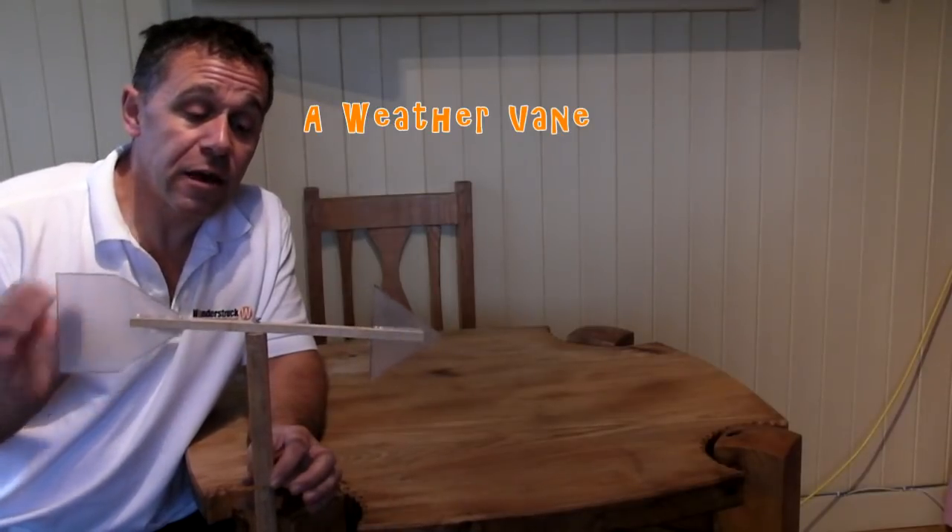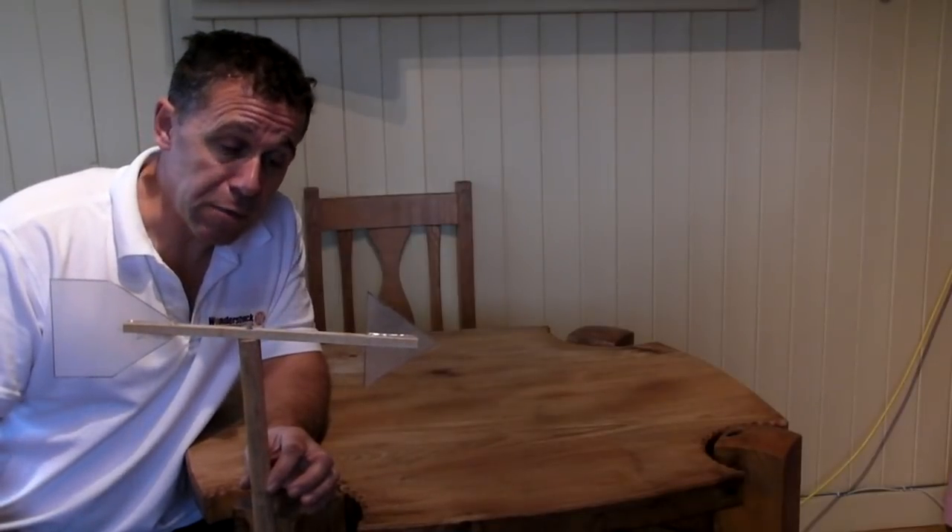The third instrument for our weather station is a weather vane. This is to tell us which direction the wind is flowing, or which direction the wind is actually coming from.